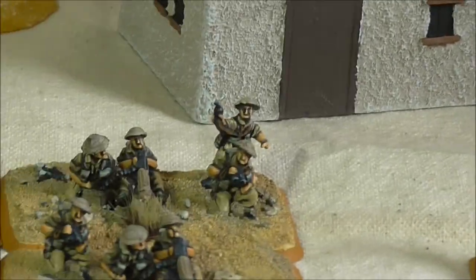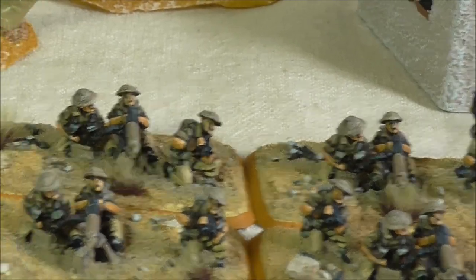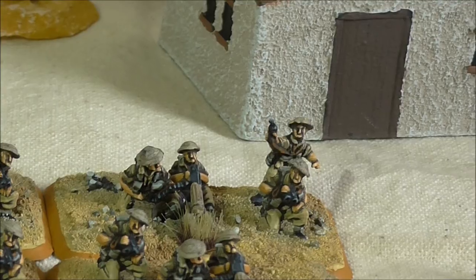We've also got the Heavy Machine Gun Platoon. There's the command base there with the command figure on it.